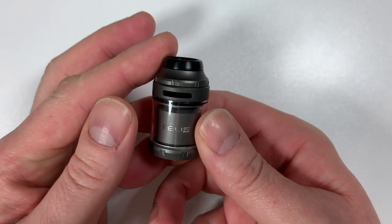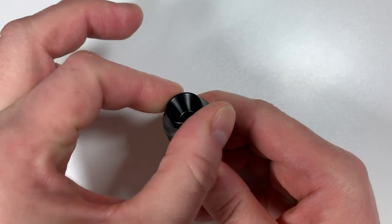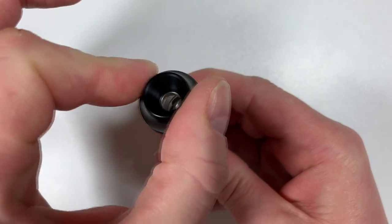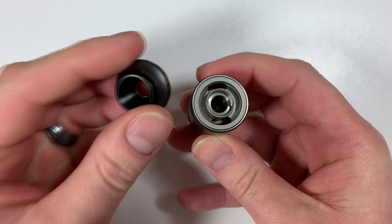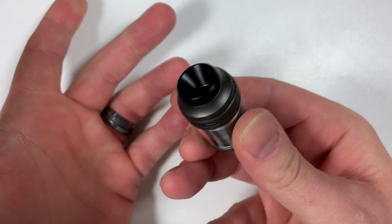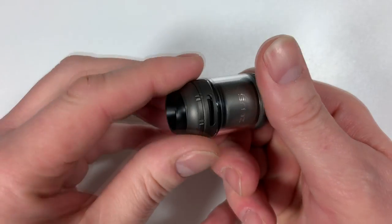To fill the tank, all you do is a little turn on the top — probably halfway — and lift off. None of this unscrewing 20 times; it's just a slight half-turn and it's off. Back on again half a turn and there you go.